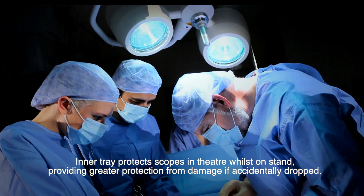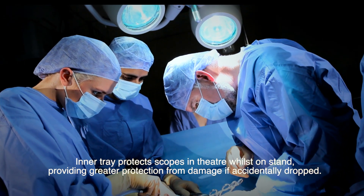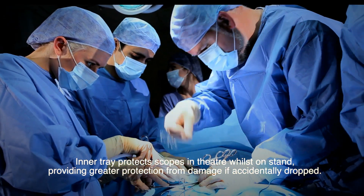Inner tray protects scopes in theatre whilst on stand, providing greater protection from damage if accidentally dropped.